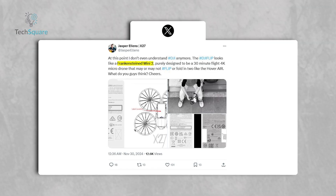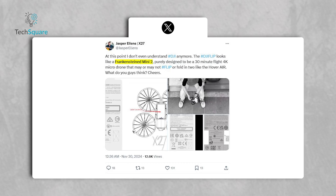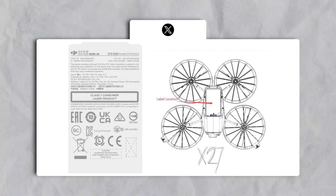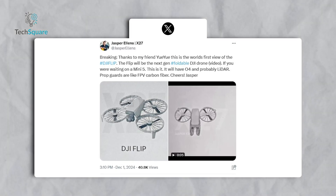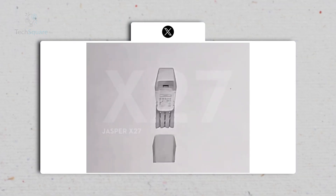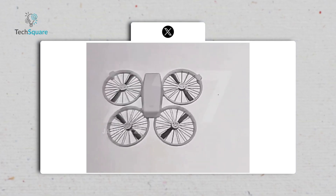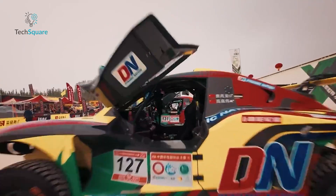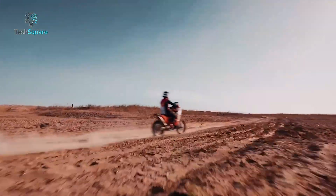The DJI Flip has been described as a Frankensteined Mini 2 by renowned drone insider Jasper Ellens. Its design stands out as something entirely new for DJI. Leaked images and videos shared by Ellens reveal a compact drone with all-new design elements. One of the Flip's standout features is its revolutionary ducted propeller system — not only does this design improve safety, but it also significantly reduces noise, making the Flip one of DJI's quietest drones to date.